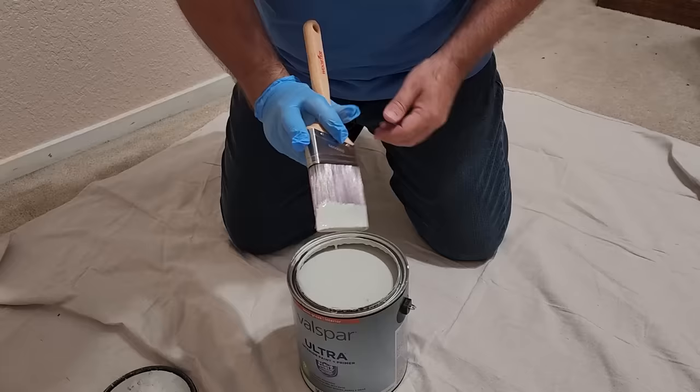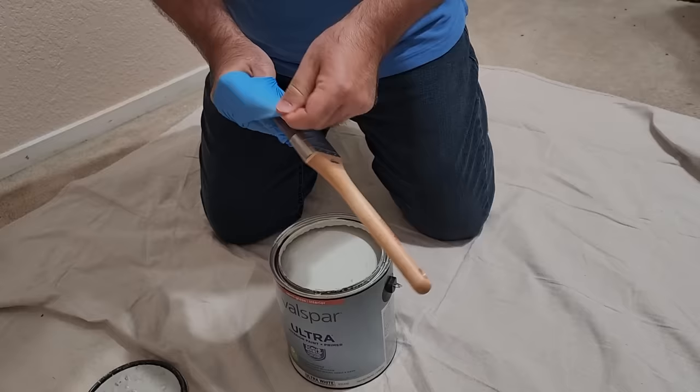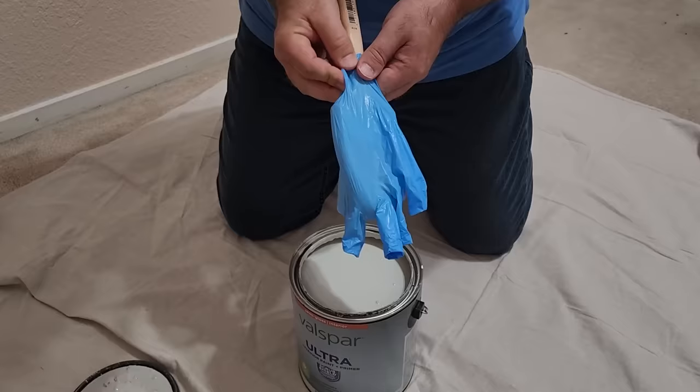Are you worried about your paintbrush drying out in between jobs? Go ahead and take a glove that you might be wearing, pull it up over the bristles on the brush, and there you go — keeps it fresh and ready for next time.